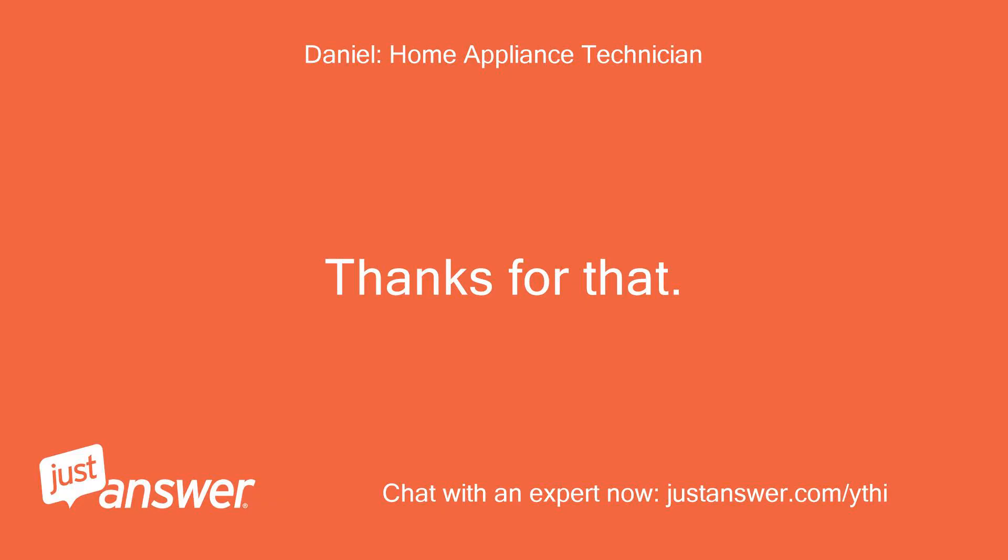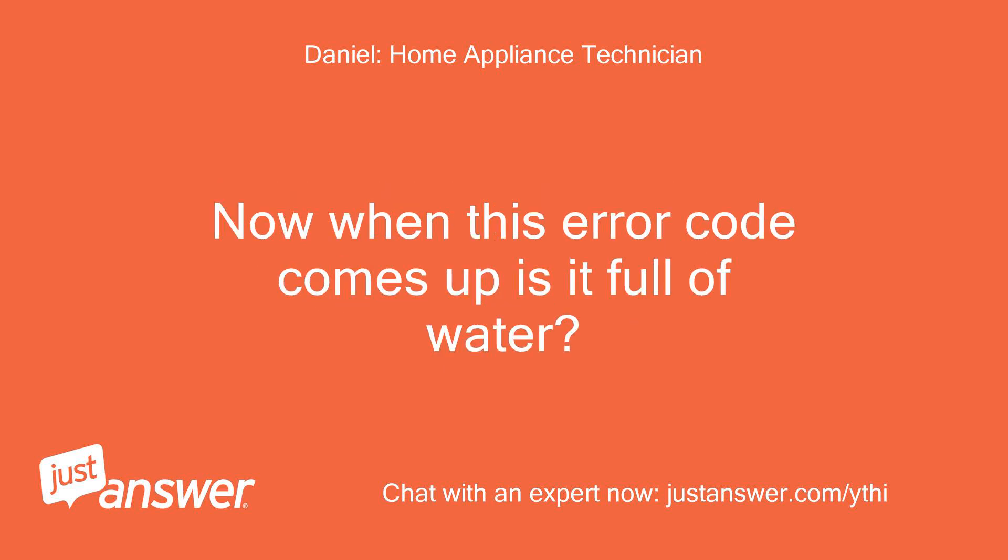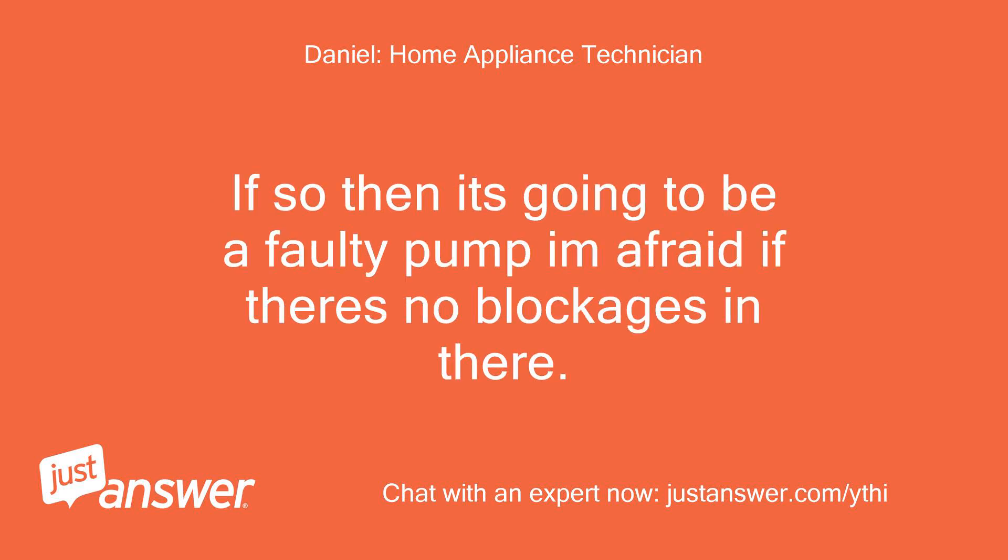Thanks for that. If you have lights 1 and 3 then this is error code F05, which is a draining fault. Now when this error code comes up, is the machine full of water? If so, then it's going to be a faulty pump, I'm afraid, if there are no blockages in there.